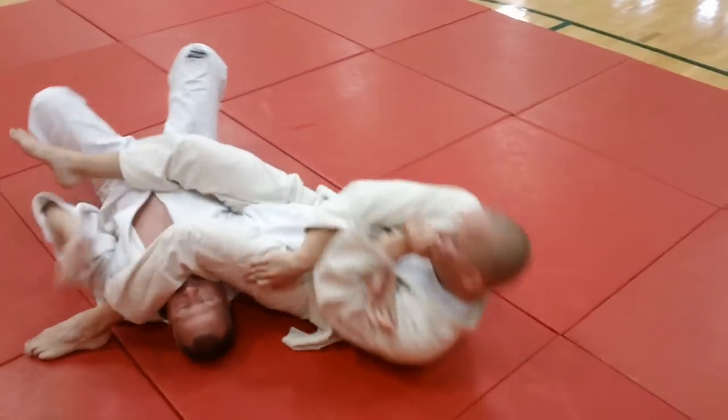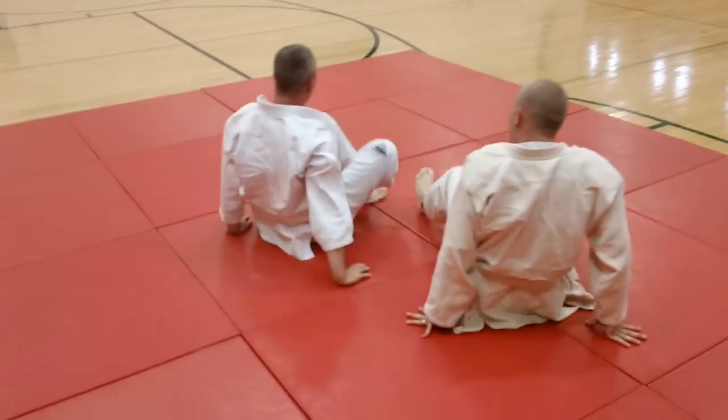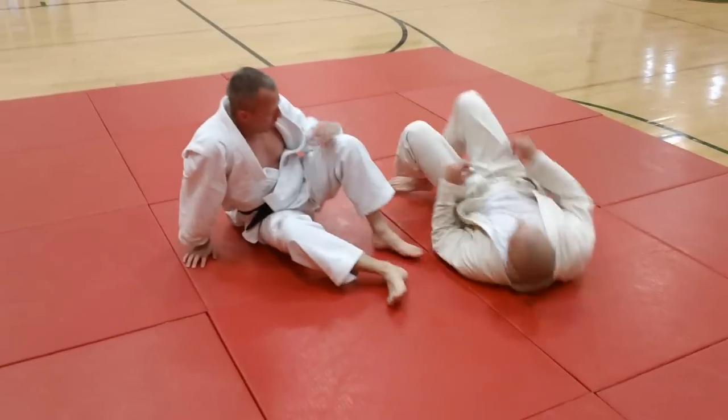There he goes — he gets it, and that was a good application. Once he figured it out he did it quite well. That's lever to Jujigatami, one of the basics we do — the thigh lever.